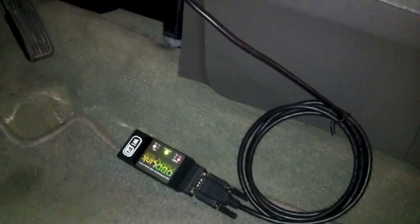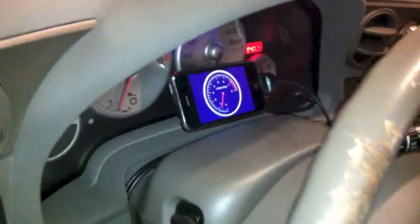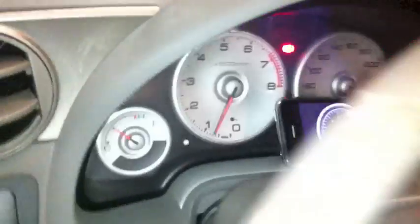Let's see DragFX in action. Here's the OBD-Link Wi-Fi hardware connected to a car's diagnostic port. I've placed an iPhone running DragFX next to the vehicle's tachometer so that we can see them both respond as I rev the car's engine.